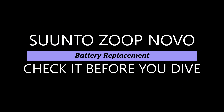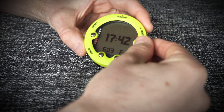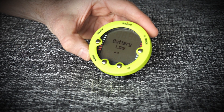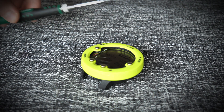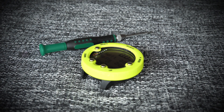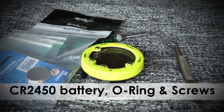Here it is — the Suunto Novo. As we take a look, it's entering dive mode but giving a low battery warning. Let's have a look at the tools we're going to need for this: a T6 screwdriver, optional tweezers, batteries with an O-ring — the battery kit.